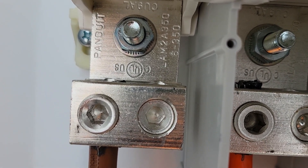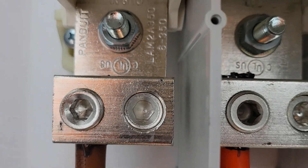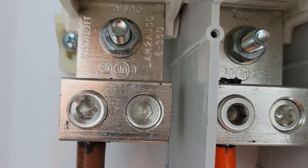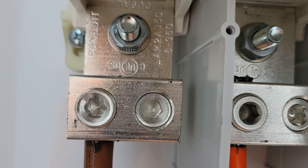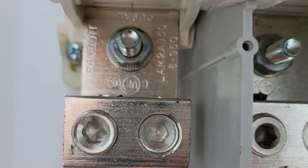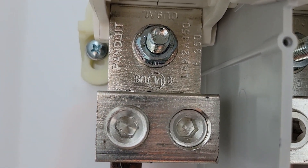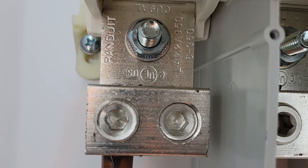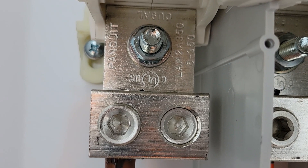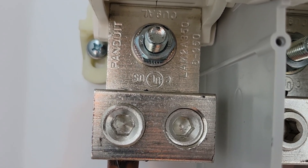You can contact the manufacturer and wait for an answer or specifications by email, or you can simply go to Google and type in that model number from the lug, find the brand, click on it, go to specifications, and it's going to tell you the torque spec. That's the fastest way — just type it into Google, make sure you have the exact lug, and use that information.